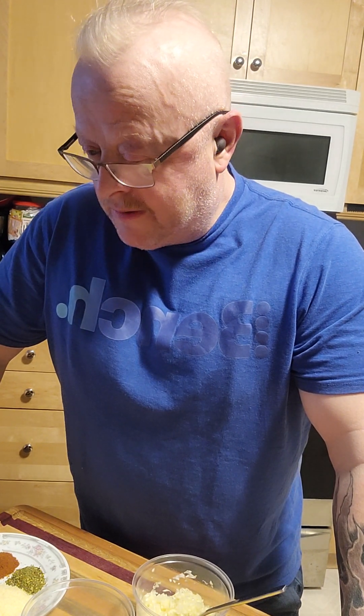Hey everybody, this is Magic Mike over at Mike and Grace's Kitchen. Today I thought I'd do something a little bit different that I haven't done for a while, which is a spicy cheesy pork burger. So I will go through the ingredients with you.